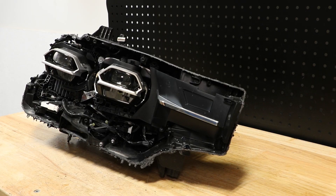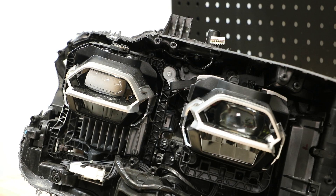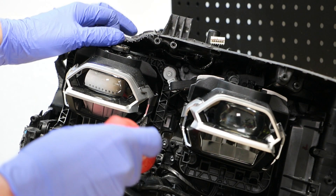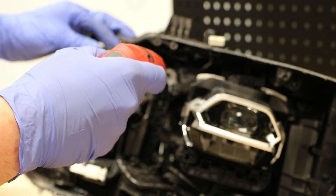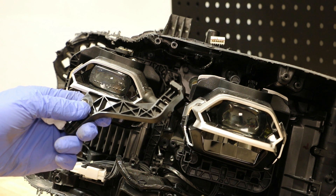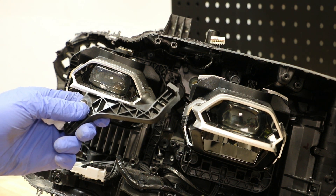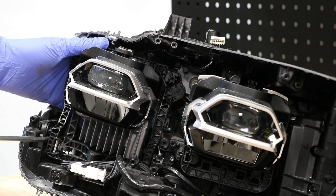Next I'll remove this inner black LED bezel. Next I'm going to remove the two T20 Torx screws holding on the lower projector mount for this outer LED projector. This mount was connected to the inner LED projector, but it was damaged with the light and is now broken. Next I will pop off this outer projector mount for the outer LED projector.